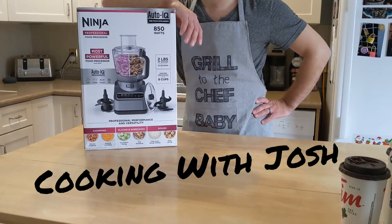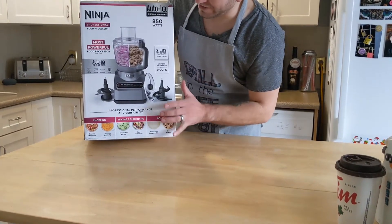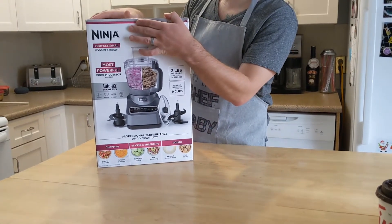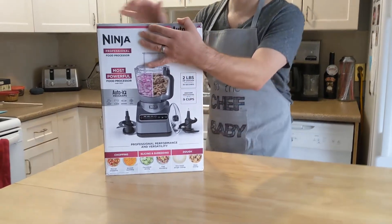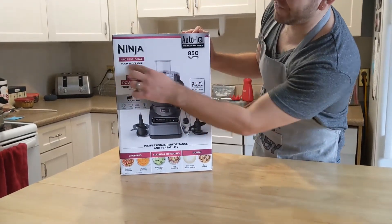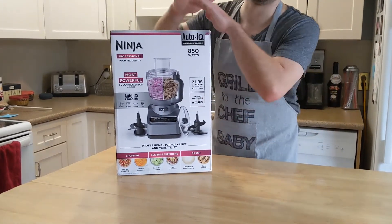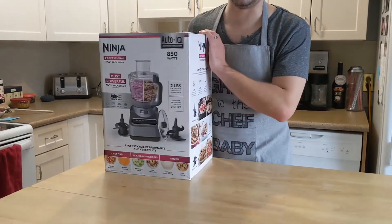Hello and welcome to Cooking with Josh, already in progress. Today we've got an unboxing video. We've recently acquired this Ninja Food Processor — the Ninja Professional Food Processor. Do you want your face in it? I think it's not gonna matter too much if my face is in it. If it peeks in a little bit, it's fine. It's mostly in the shot. So, back to where we were — we've got the Ninja Professional Food Processor. It's got an Auto IQ, 850 watts, two pounds of dough capacity, it's got a dough function. I'm really excited about this. Let's not waste any time, we're gonna dive right in.